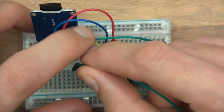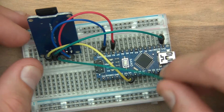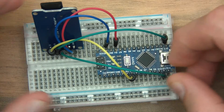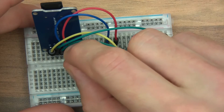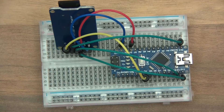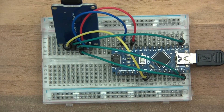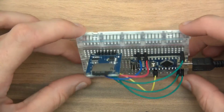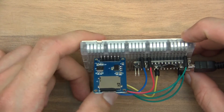Then MOSI and MISO - I always get confused with this. I think MOSI, Master Out Slave In, is pin 11. And MISO I think is pin 12, but I'll just check anyway. OK, it was right. I've got a little cable which is going to go in here as well, ready to be plugged into the PC. There's the module, I've got my SD card in and I've pressed it in.